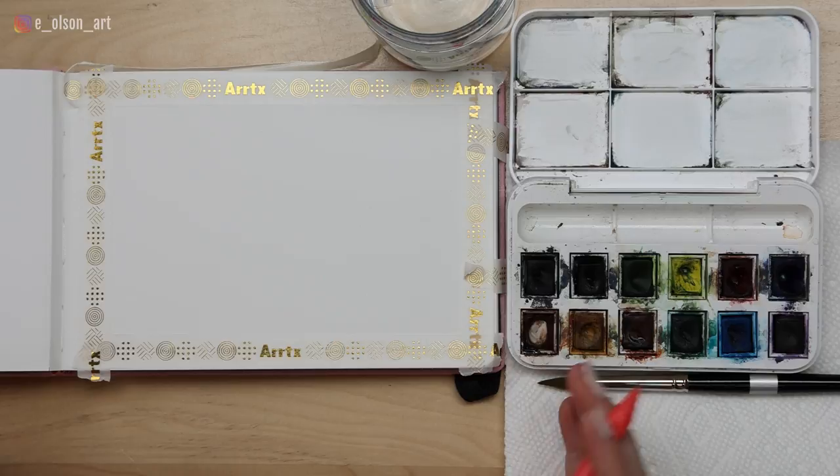Hi guys, welcome back to my channel. Today we're sketching and painting a sleeping panda. I'm keeping my supplies really basic today. All I have is my Paul Rubens watercolor journal. It is important that you use cotton paper if you want to get the same effects that we're going for today.